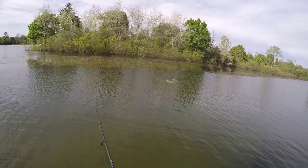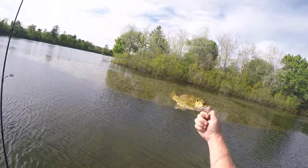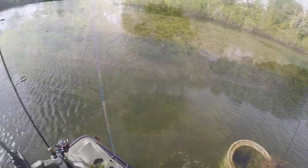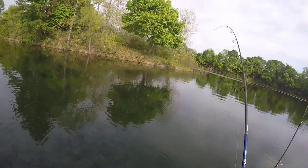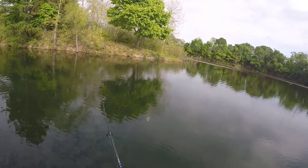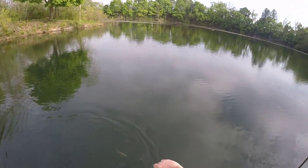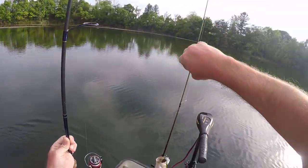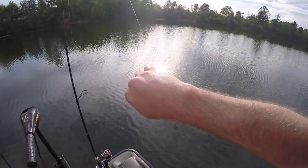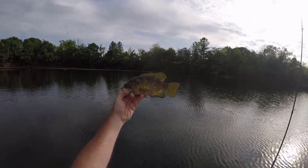Little guy — might be a bluegill. Oh, a little rock bass. Alright, later Holmes. We're not done yet folks. Is that another rock bass? Wow, look at this slab. Holy cow. That's beautiful — beautiful fish.